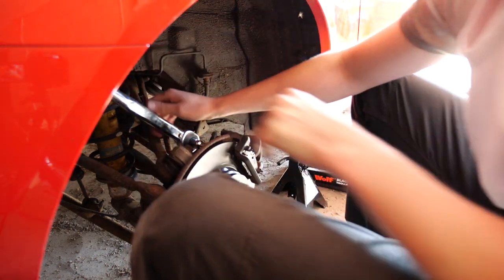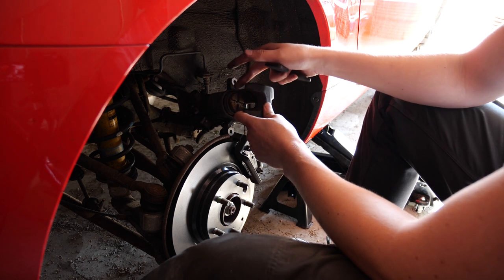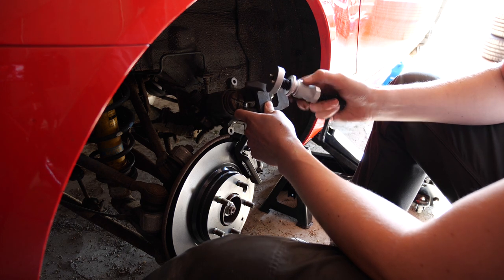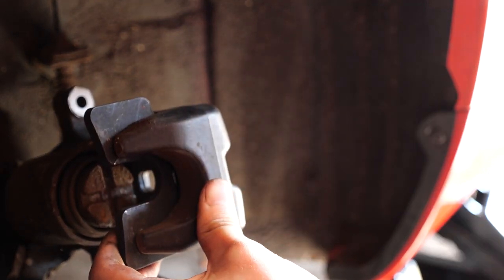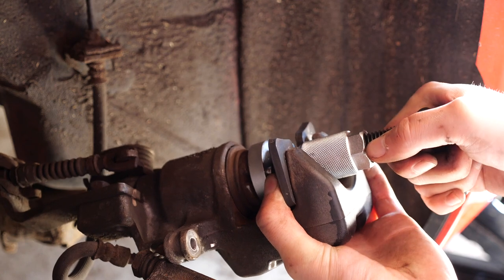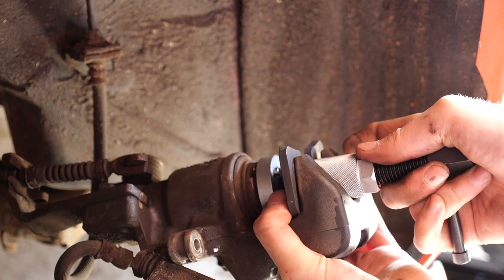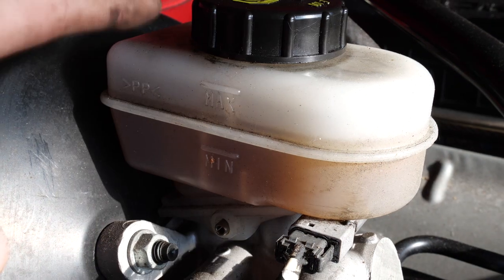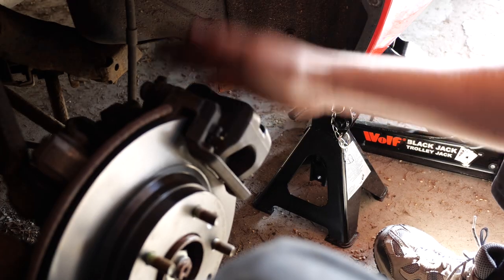Next thing is to push the caliper piston back in. This is different to the front — the rear has the handbrake mechanism attached, so you use a piston wind-back tool specifically designed to wind back pistons. The piston has a cross on it and the pins on the tool slot into that cross. You can see the piston starting to wind back in as I apply pressure, which pushes fluid back through the system so the reservoir starts filling. Checking the reservoir — we're still good, not quite at max yet. Going to remove that fluid when we do the brake flush.